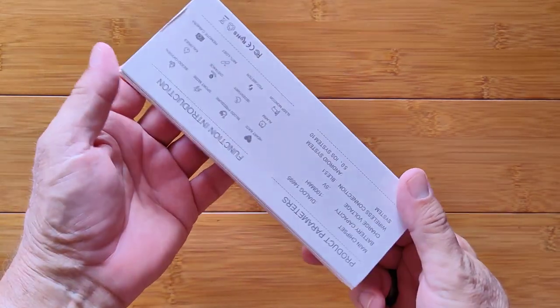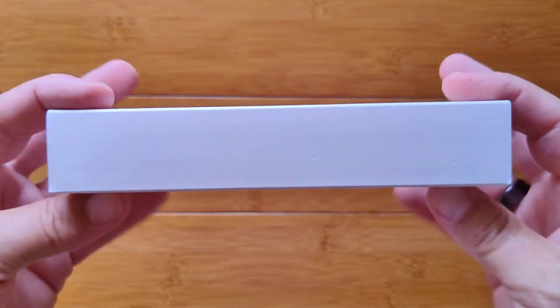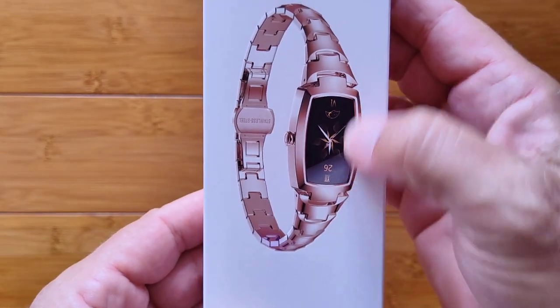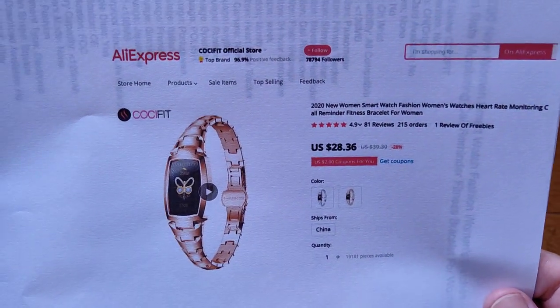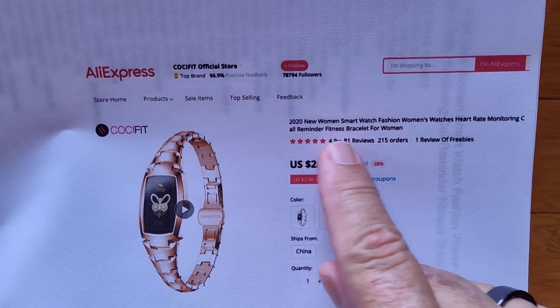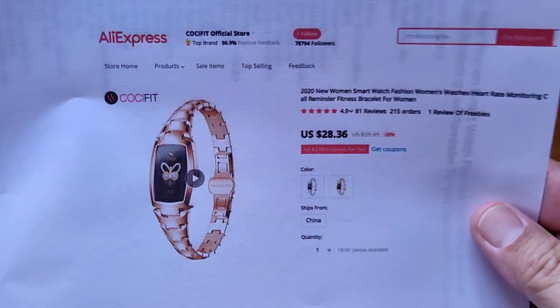Greetings and welcome to SmartWatchTix. We're a YouTube channel on the web at SmartWatchTix.com. We have a definite ladies watch today. Finally, we're getting some nice sophisticated smart stuff in a format that fits for a lady's wrist. Where can you get it? Directly from AliExpress, of course. This is the CockyFit official store, and it's a 2020 version. Fitness bracelet for women, under $30. Check the show notes — we'll have the link to take you right over there to pick it up.